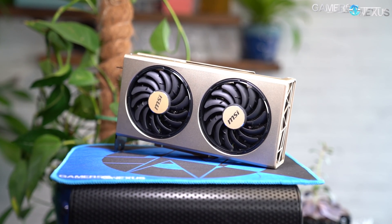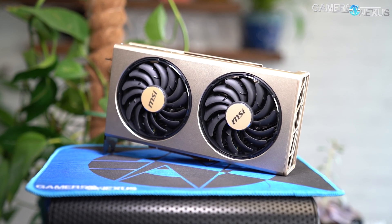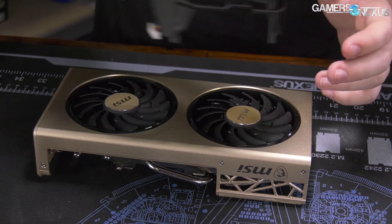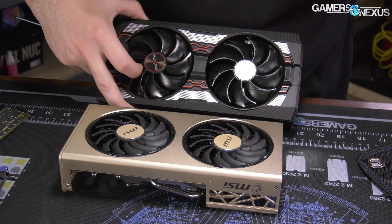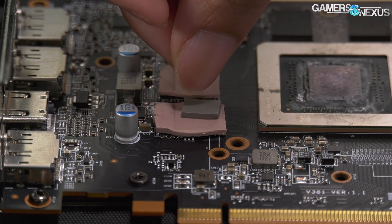MSI's RX 5700 XT Evoke OC is the newest in this growing list of cards that any user can fix, unfortunately, and it's for reasons we illustrated best in our teardown of the card. Our testing showed its cooling capabilities are subpar compared to the Sapphire Pulse, and the memory temperatures are concerningly high when noise-normalized in our benchmarks. Today, we're fixing that with properly sized thermal pads.